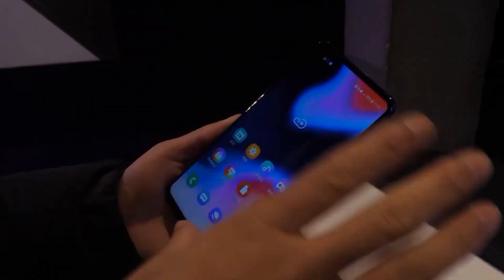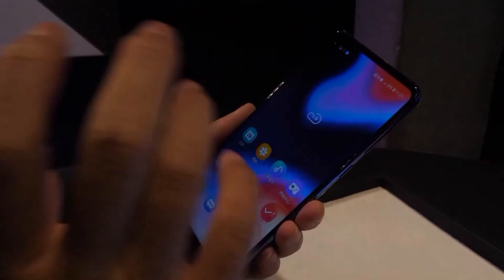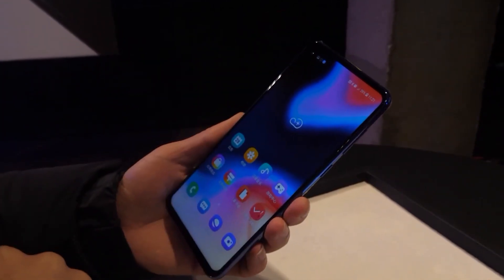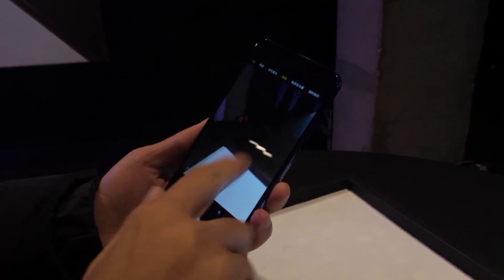So that's a brief hands-on of the Galaxy A8s. If you have any questions about it, please leave a comment below. Special thanks to our partner iMore Tech — please check out and subscribe to the channel as well. I've put all the links in the description. See you next time.